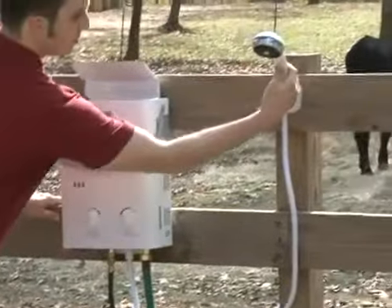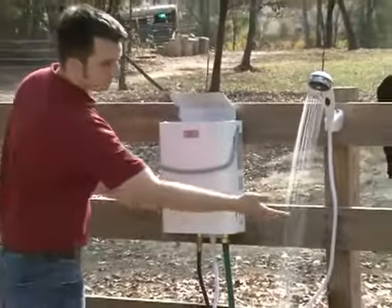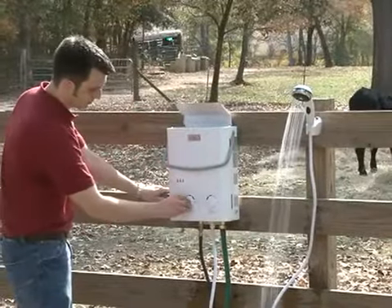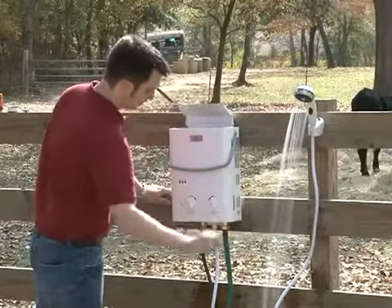Temperature can easily be controlled by simply adjusting the temperature control knob to the desired temperature. The same for the water pressure knob — adjust the pressure until the pressure is right for you.